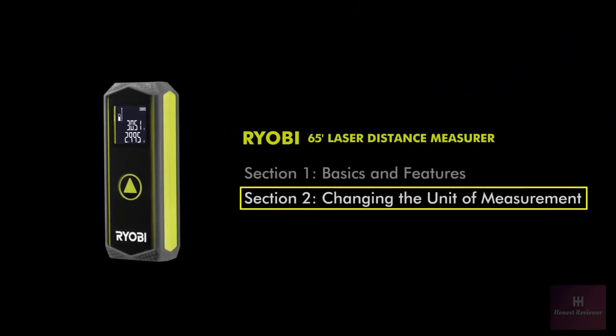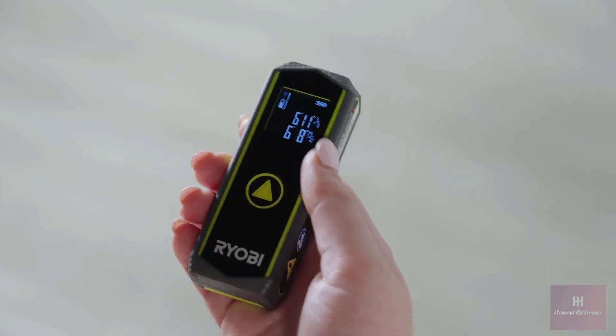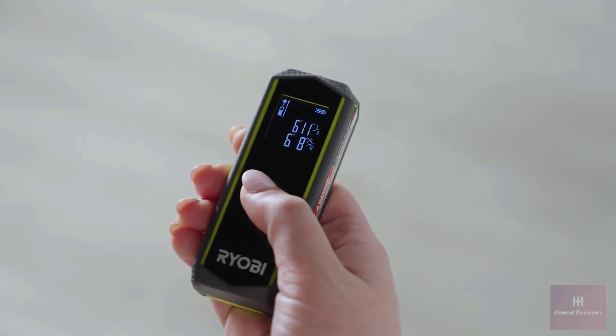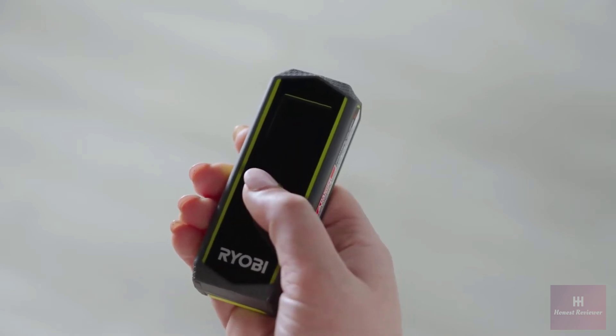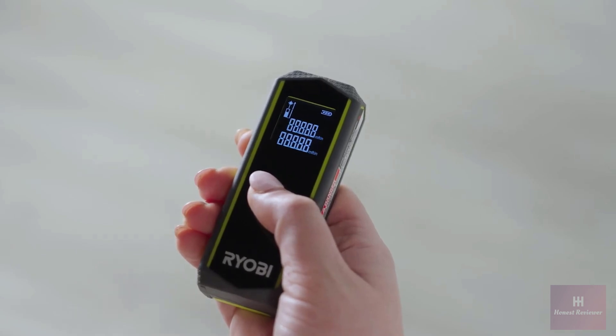Section 2: Changing the Unit of Measurement. If the tool is already on, press and hold the power button for three seconds or until it turns off. Once it is turned off, press and hold the power button for five seconds or until the unit indicator appears on the screen.